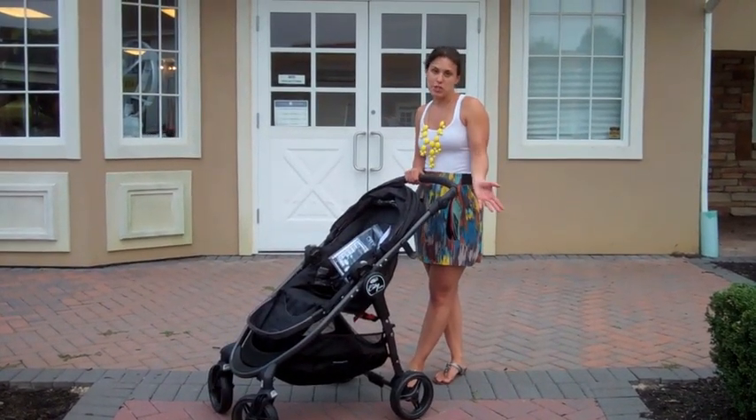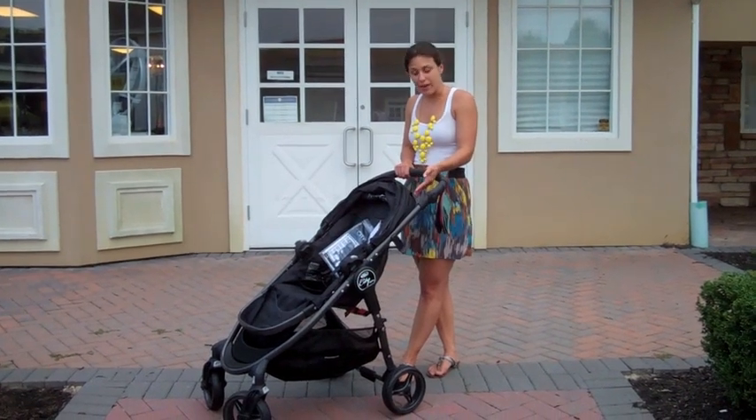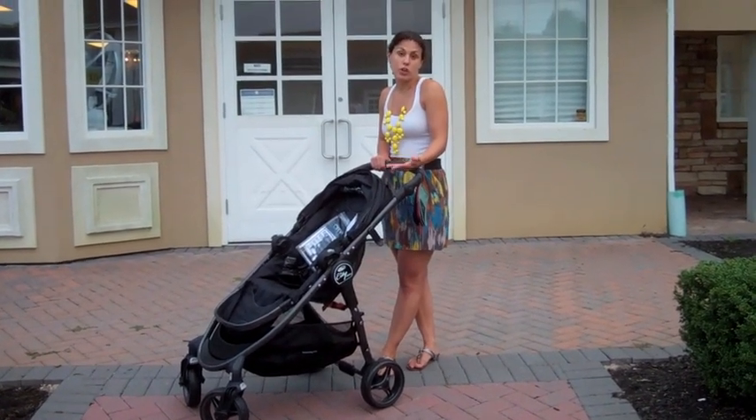All of the accessories that are made for other Baby Jogger products are also made for this. If you're going to travel with it, you can purchase a travel bag. You really have a full range of things to choose from to enhance your stroller for what you'll use it for every day.